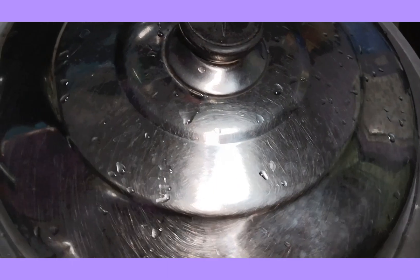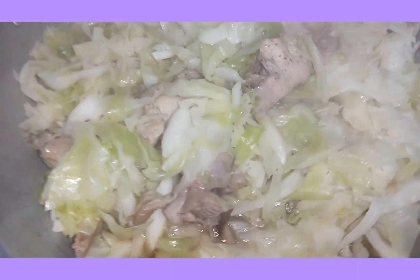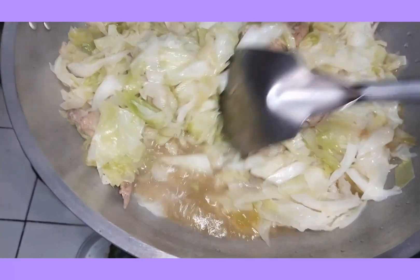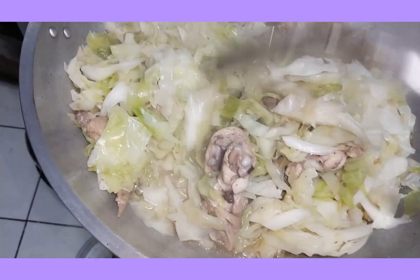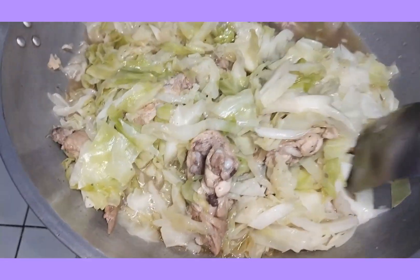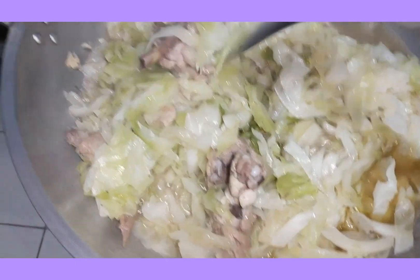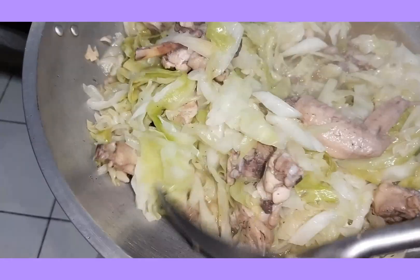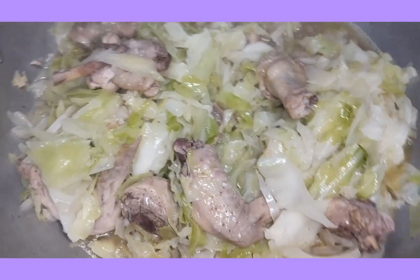Ayan guys, finished product na itong ating — yung isang repolyo na may manok. Ready to serve na ito para sa ating lunch for today. Wow, yummy!